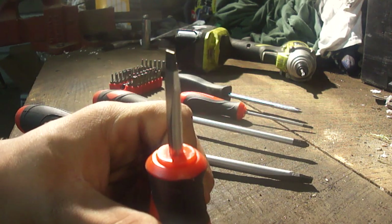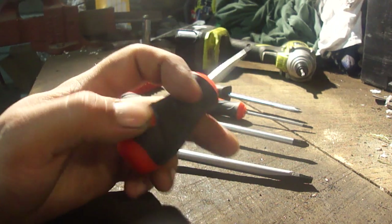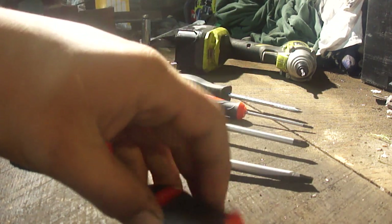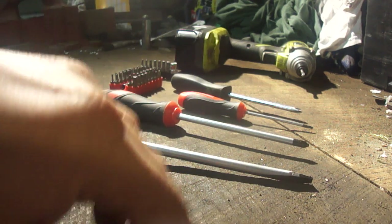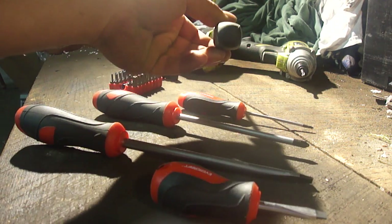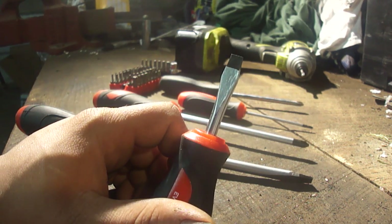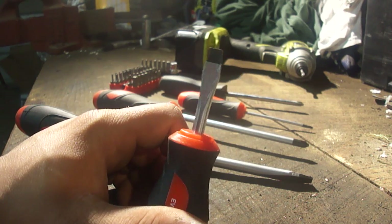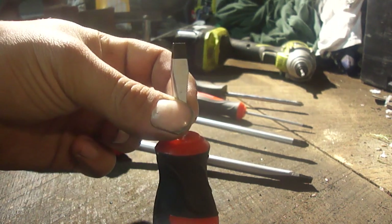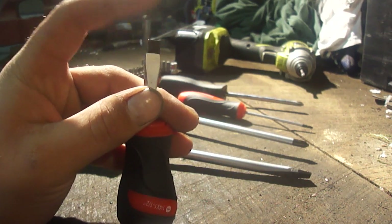First thing we have is your standard flat-tip screwdriver. You have a couple basic components: the handle at the bottom — this one is kind of oval shaped. I also have an example of a square handle back here. This is a flat tip, a medium sized flat tip. Your shank is right here — on the bigger one you can see it right here. That's just the straight part, and then the tip is the actual part that engages the screw.